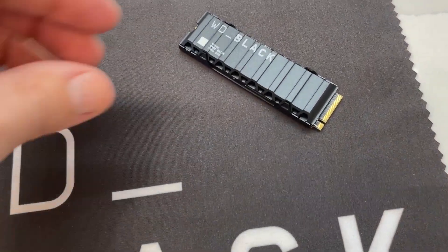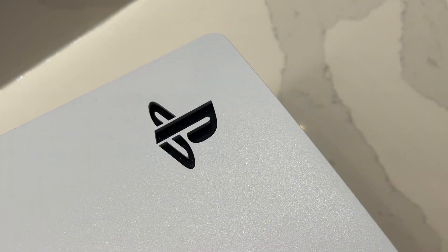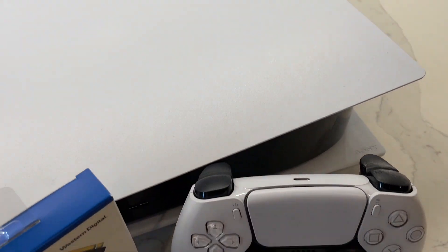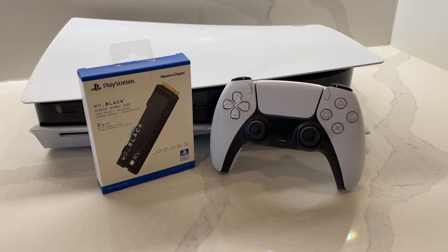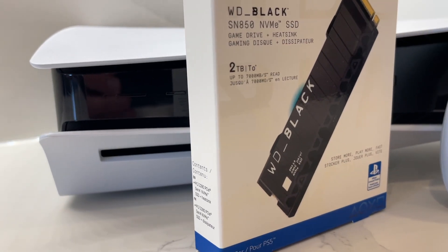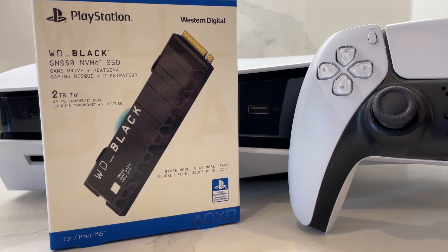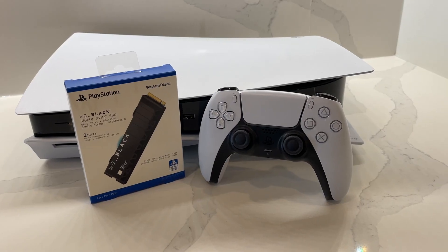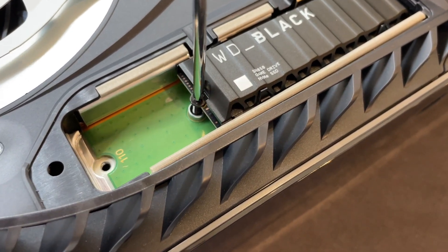Featuring a max read speed of 7000MBps, the SN850 will keep up with your gaming demands. The PS5 has an impressive array of games with remarkable graphics, ultra-high resolution textures and unprecedented frame rate speeds. Both models of the PS5 come with a base 825GB internal drive, which can fill up pretty fast. The WD Black SN850 SSD allows you to add another 1TB or 2TB of additional storage space. With the added capacity, you won't have to sacrifice any of your favorite games or worry about space when downloading new ones. I'm here to show you how to install the hardware and review its overall performance.